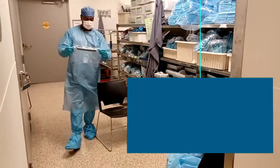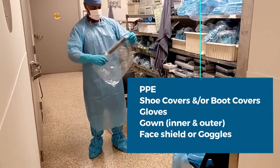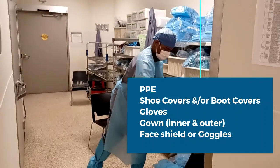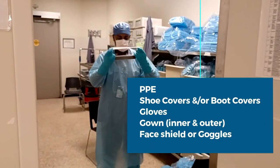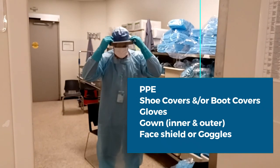Last, you want to apply a face shield. This helps to protect you from any fluids that may splash during the decontamination process.